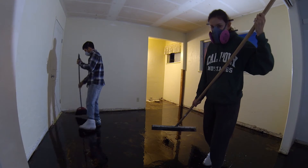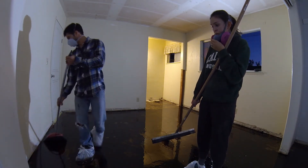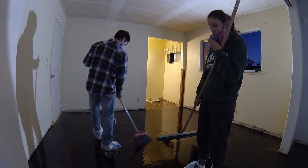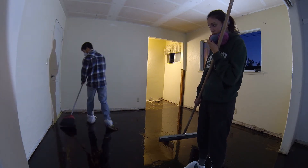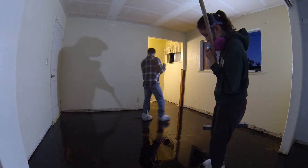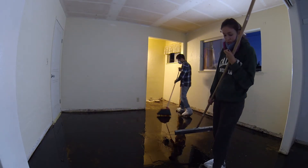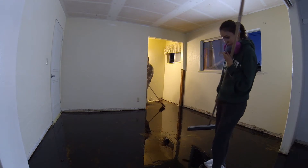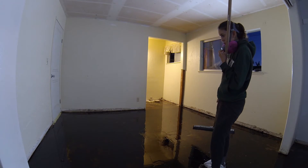We're going to let the Beanie Dew sit for probably about a week — really let it kind of soak in and dissolve as much of the mastic as it can. You can already see it's kind of starting to work. When we first poured it down it was like a light amber color, and now it almost looks like there's oil and black oil all over the floor.